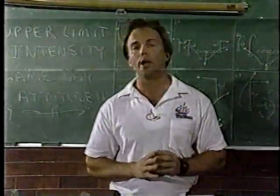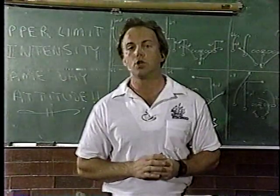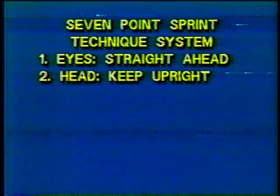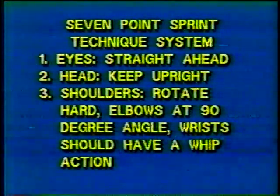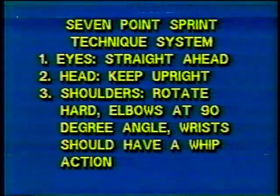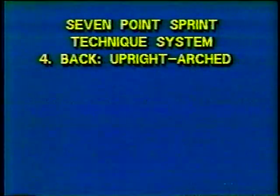Those are seven simple points that can help you improve your speed. Let me go through them one more time. Point one: eyes — horizontal to the ground. Point two: head tilt — the head is perpendicular to the ground, straight up and down. Point three: shoulder — 90-degree angle of the arm, the key is to pop past the hip area. Point four: back — the back is arched straight up and down once you get into stride.